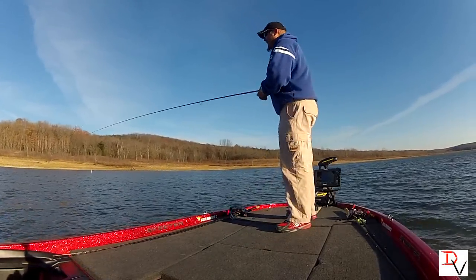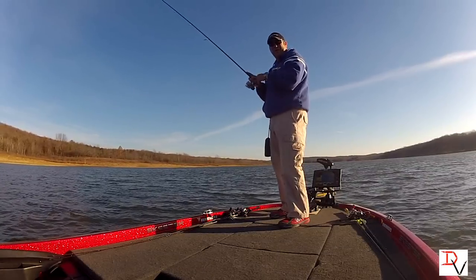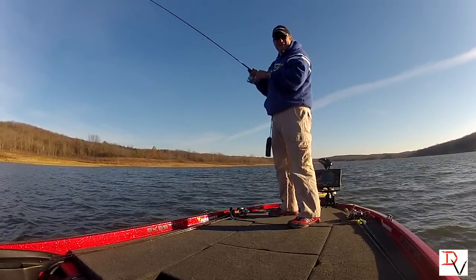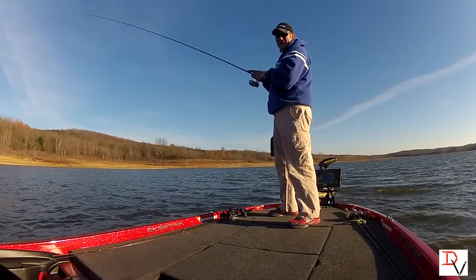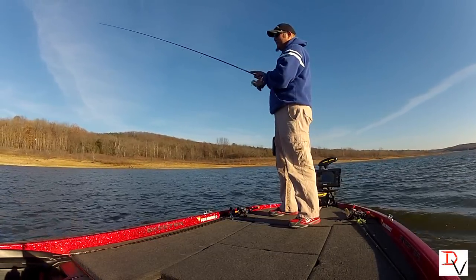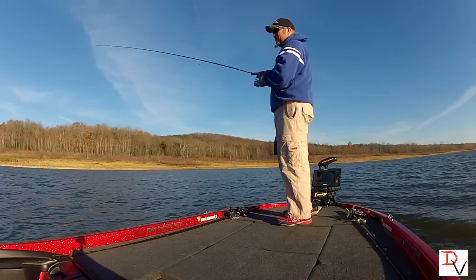iPilot Link — this thing is crazy. This is simple. Why didn't I think of this earlier? iPilot Link is changing the way I fish in just 15 minutes, compared to the way I've always fished. And I thought I was pretty efficient with the cable steer motor — I ain't.